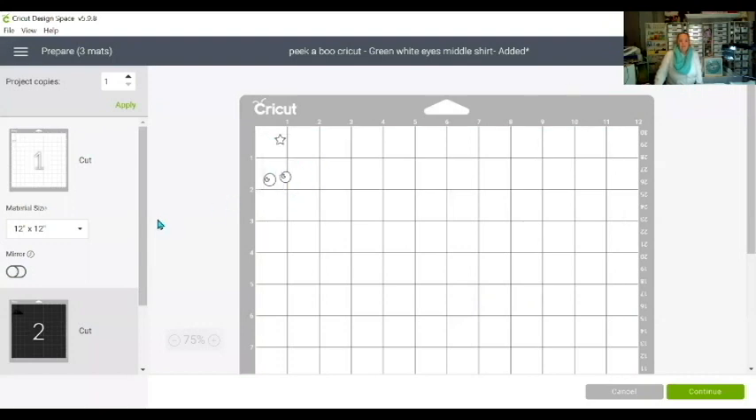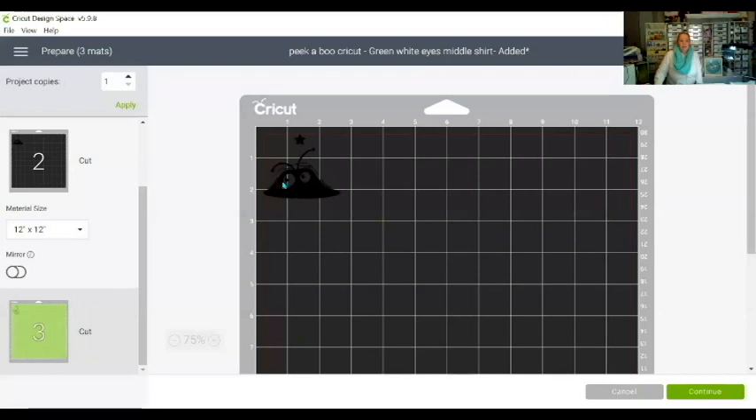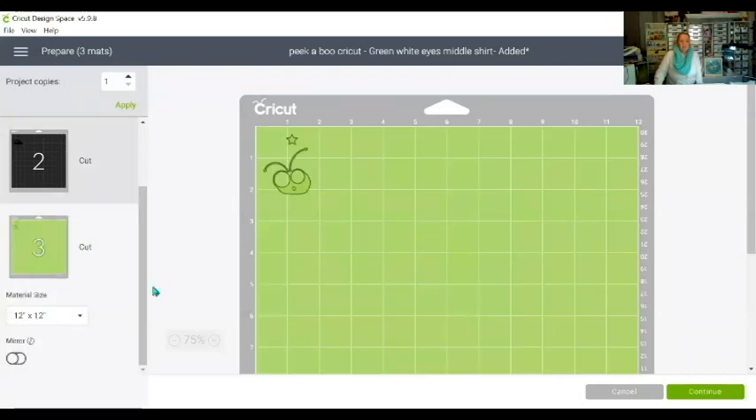As you can see, on the first mat we have the eyes in the correct position and the star. On the next mat I have the background of the cutie and the star, and on the third mat I have the cutie and the star. That star is what will give us the line-up when we go to iron it on.